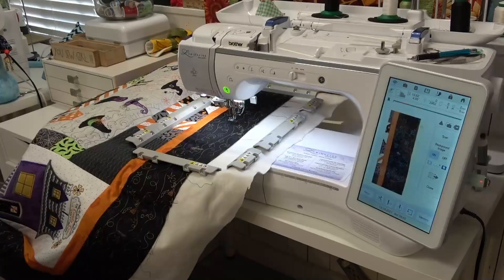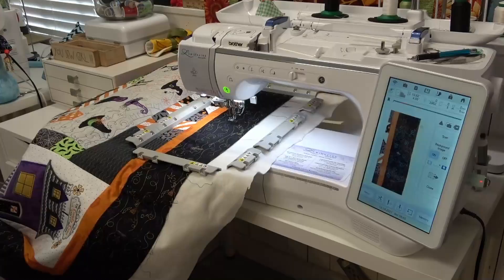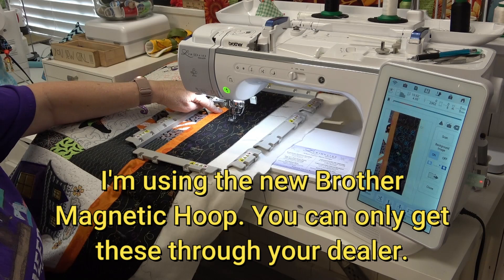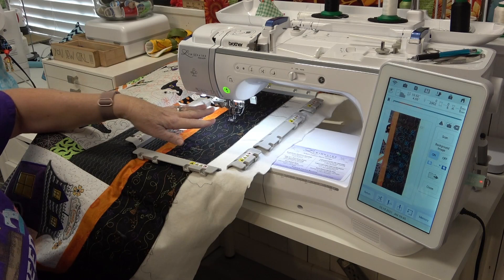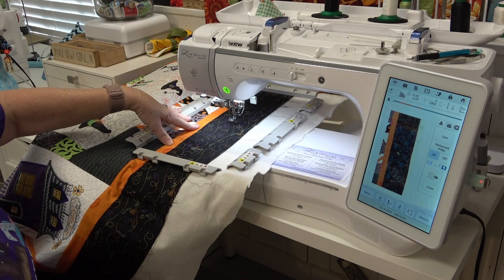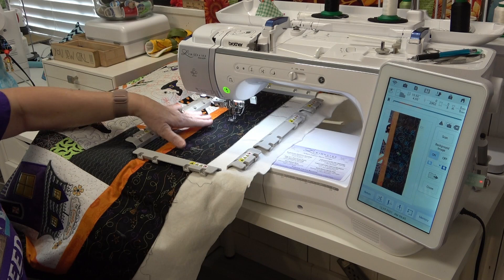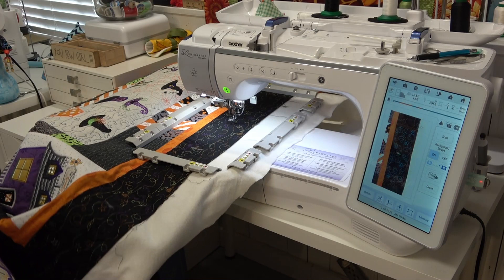To quilt the borders, I don't think I'm going to quilt the inner orange border. If I do anything to it, I'll probably just do a wave stitch through here using the sewing machine. I am using the background quilting designs from Kimberbell for this, and I'm using the four-by-ten design on the outer border. I'm using the Brother magnetic hoop for the Luminaire — it has made it so easy to do this. I'm on my third pass right now.